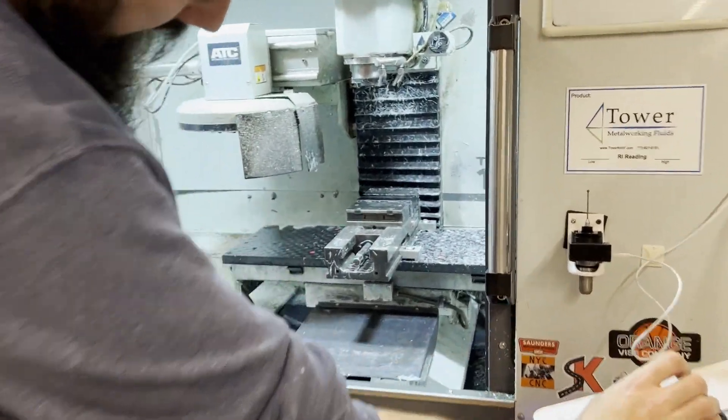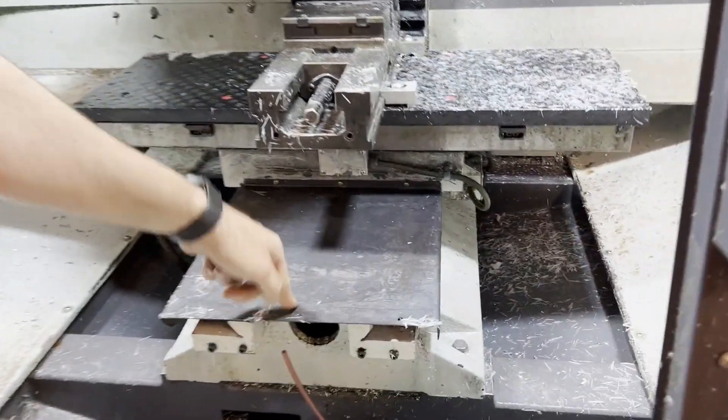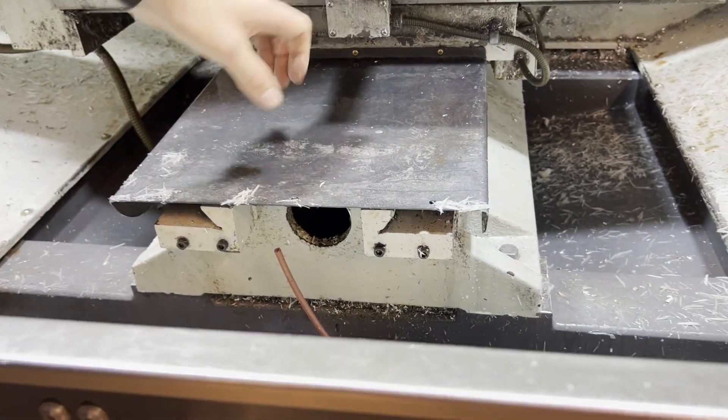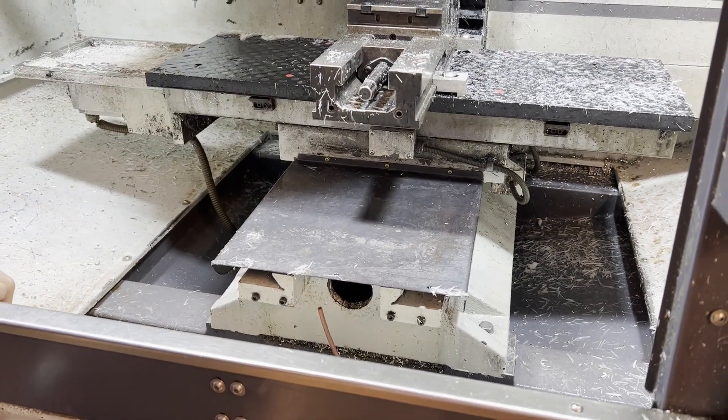I've also 3D printed some supports back here to help support this when it's fully extended. It's just part of the ways, but it helps so that if anything lands on here, the metal will take all of that brunt of the force.